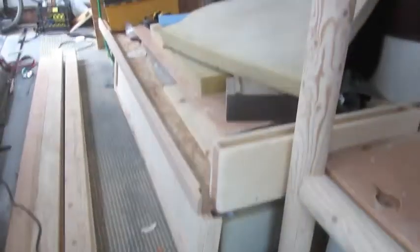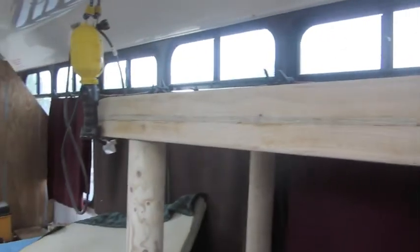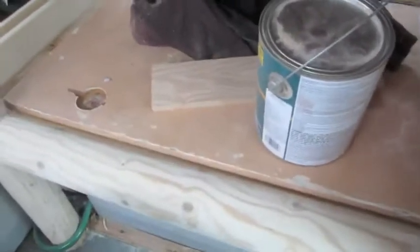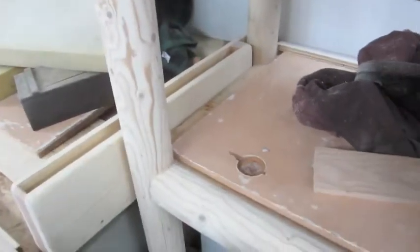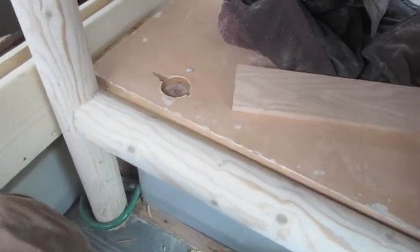Sanding and sanding — this is the new piece right here. Nice little shelf up there, poles — that's the dog's bed. Let's get some paint underneath the dog bed.